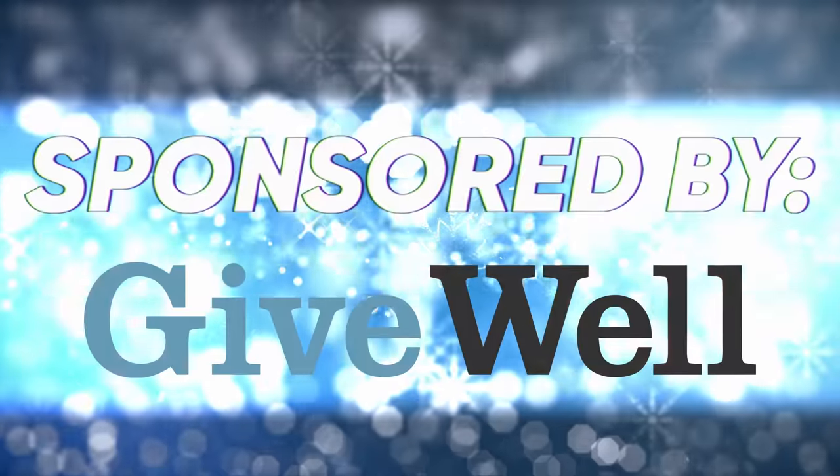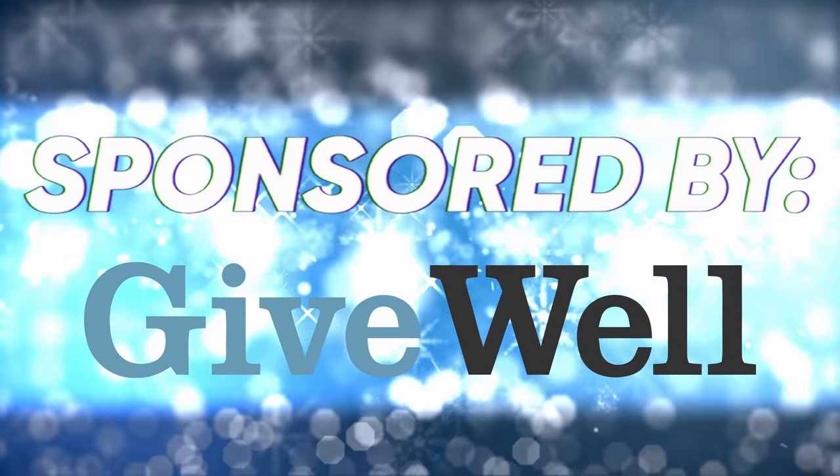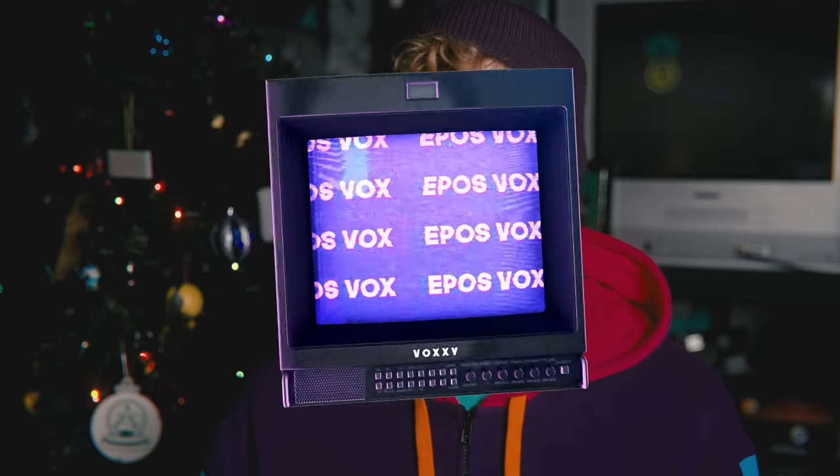This video is sponsored by GiveWell. Find out how to donate to the highest impact charities and get your donation matched up to $100 at the end of the video.